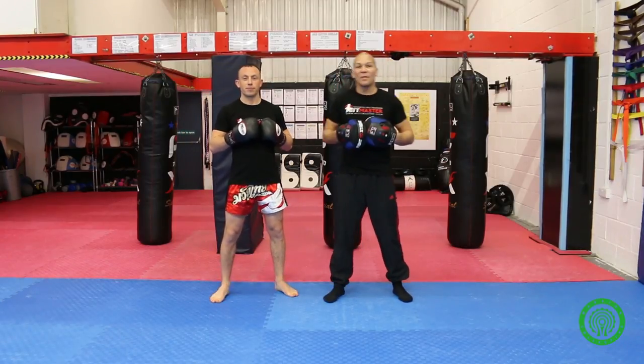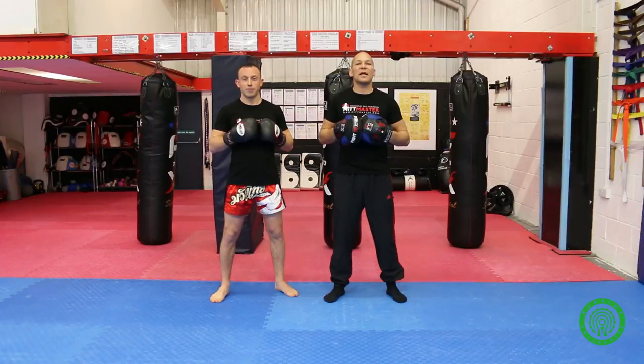If you'd like to see more pad drills, go to www.mitmaster.com. Thank you.